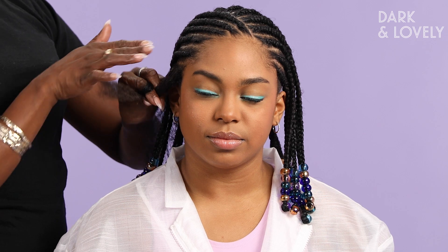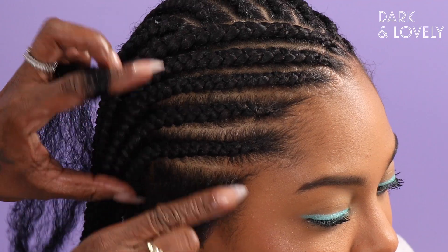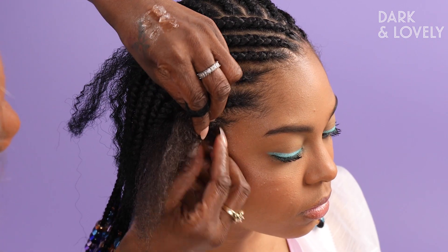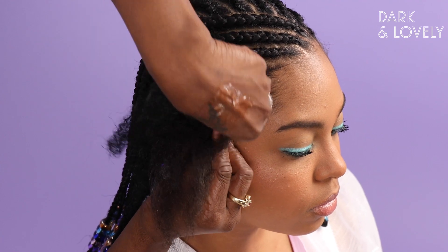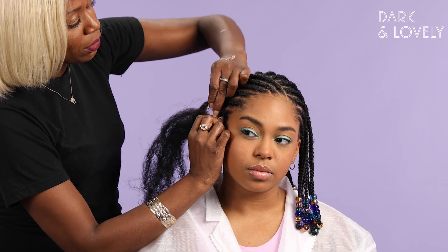To start her hair, we're going to use this last little section that's already parted off. We're going to use a little Let's Jam on the edge here, and also here, to make sure it's nice and smooth. Then we're going to start her feeding braid at the beginning — add a second, then a third piece, and braid all the way down.